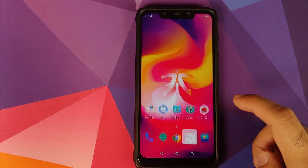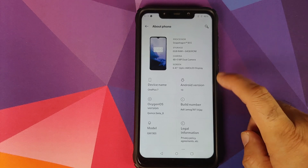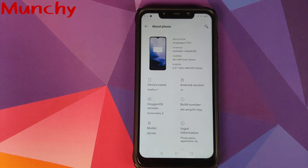So there it is, peeps — those were the new features of this OxygenOS 10 build based on Android 10 from the OnePlus 7, running like a boss on the POCO F1. That will do it for this video — hope it helped. Likes, shares, and subscribes are appreciated; feedback and comments are more than welcome. See you when I see you!